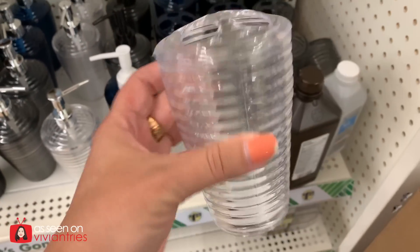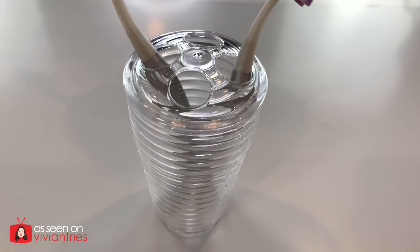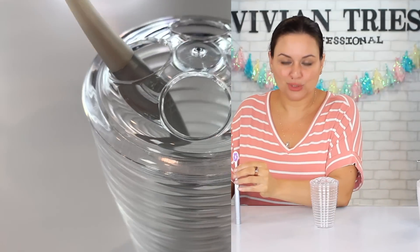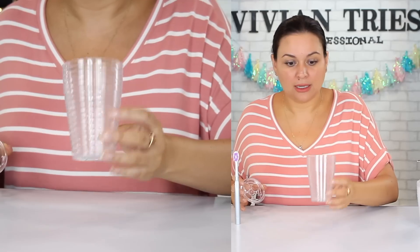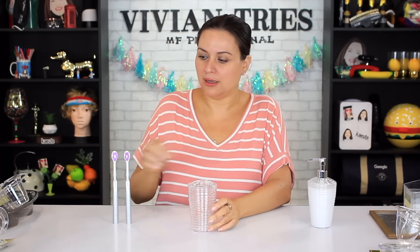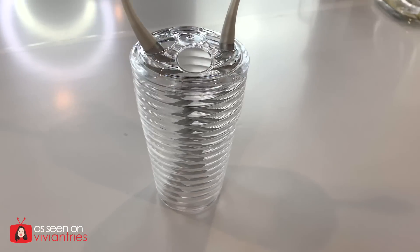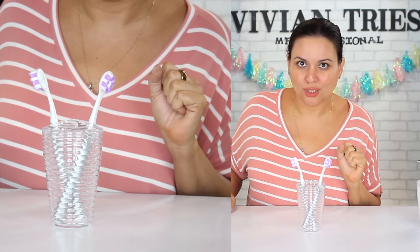Toothbrush holder — it matches our soap dispenser. It's clear. It has this really cool pattern on it. It looks chic, clean. For your toothbrushes, as long as things look clean and nice and simple and chic. And it's multi-purpose. It could be a cup to rinse your mouth out, to clean the bathtub, for mouthwash, brush your teeth, put the toothbrush to the side, do your mouthwash, rinse this off, put your lid back on. Multi-purpose, multi-use. For under $10, your bathroom is gonna look excellent — basic but cute, and in the budget. I'm gonna give the toothbrush holder five Vivian heads.